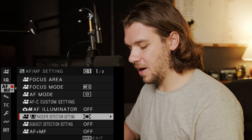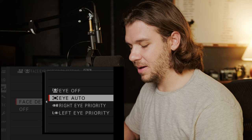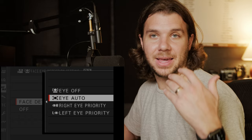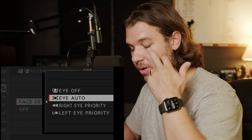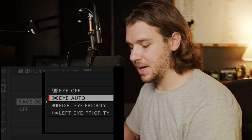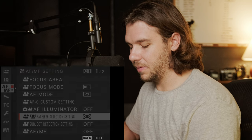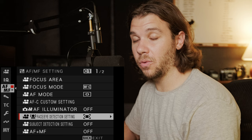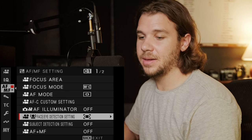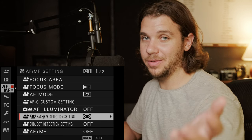The AF illuminator stays off. Face and eye detection stays on, and I leave it on eye auto for the most part. Realistically I could put it on left eye priority, but it does a decent enough job for how I use autofocus. I have a quick button to turn it off if I'm having issues. I rarely use autofocus — probably 5% of the time, only when I'm in front of the camera.